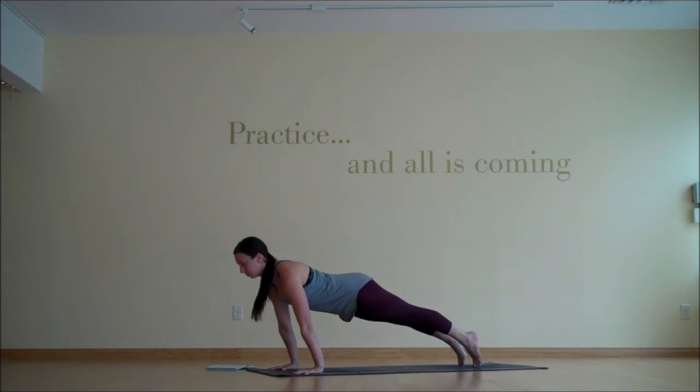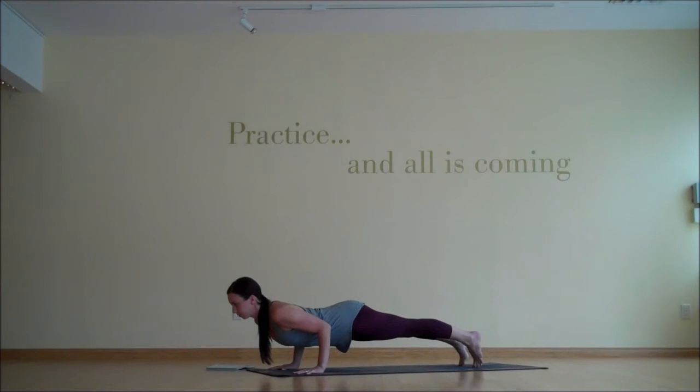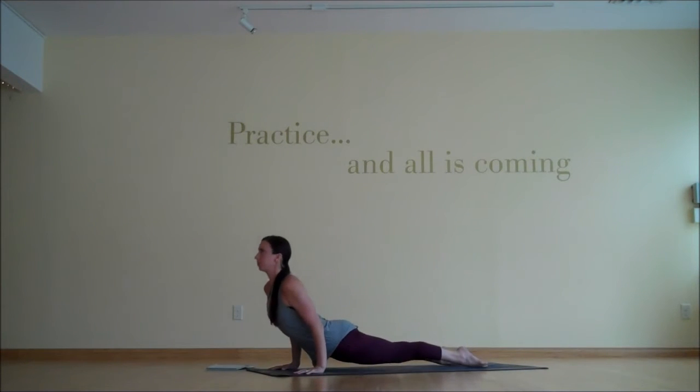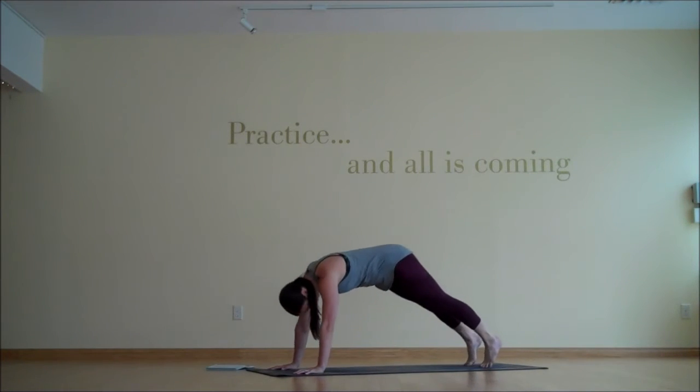Keep that effort, but pull your sternum forward. Come forward on the tippy toes, bend the elbows, chaturanga, pausing at 90 degrees, and then inhale into a back bend of your choosing, lingering there. And when you're ready, we'll pull back into downward facing dog.